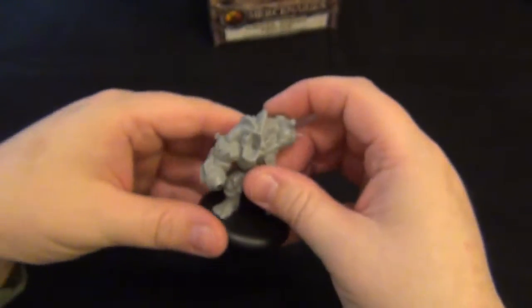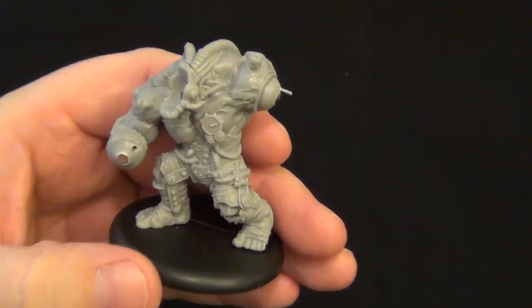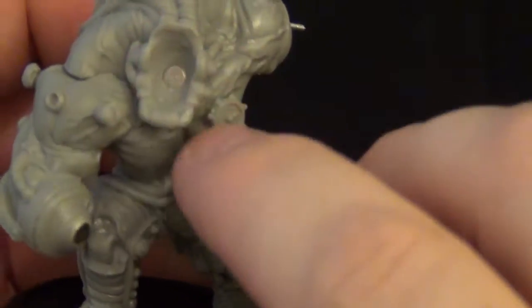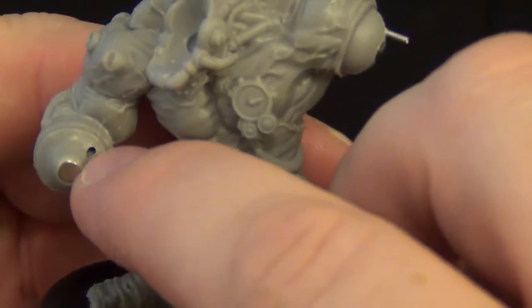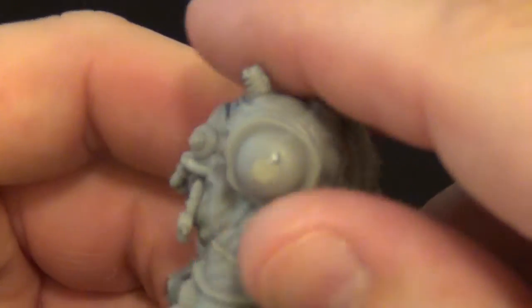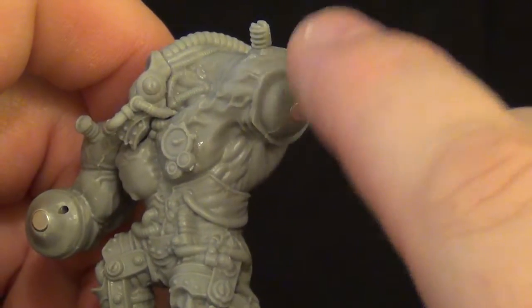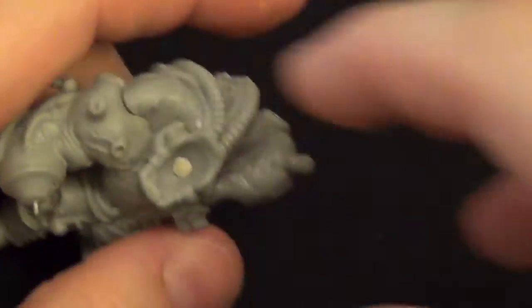I already have a monstrosity here that's pretty much all ready to go. This is kind of the final product. I went ahead and put a magnet inside for the head so the head could be placed, a magnet for the right arm with a guide hole to prevent it from twisting, and did the same thing on the left arm — added the magnet inside with a guide pin to help out with that.